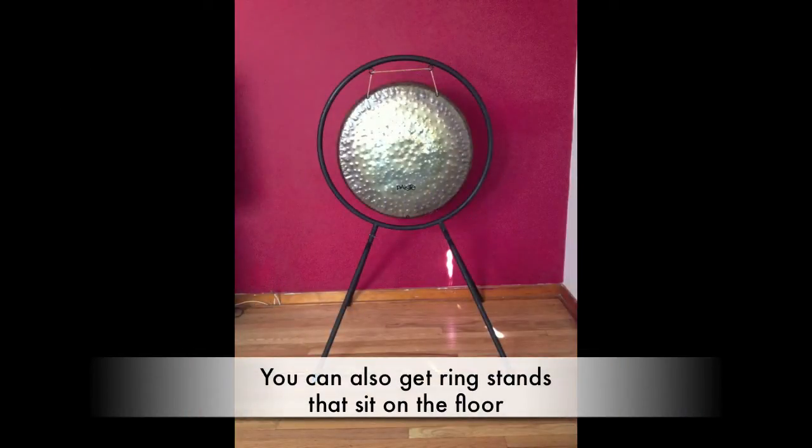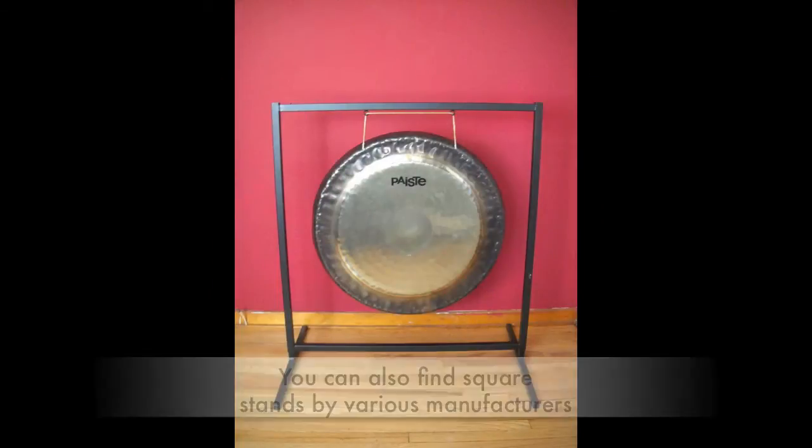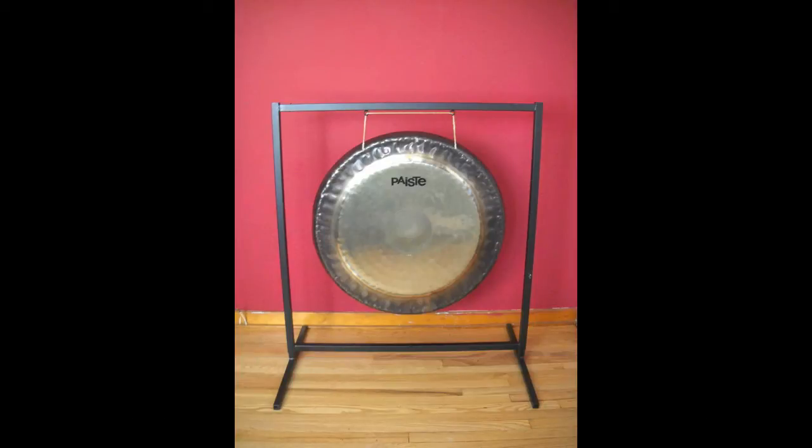This is a basic Paiste ring stand. It's a steel ring with two steel legs. I've had this one for about 40 years and it's still going strong. This is a basic Paiste square stand — two feet, two uprights, two cross bars.